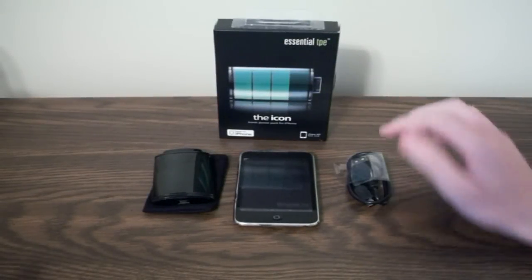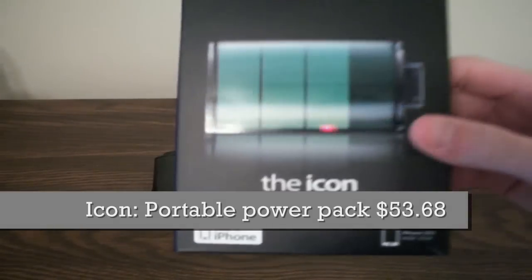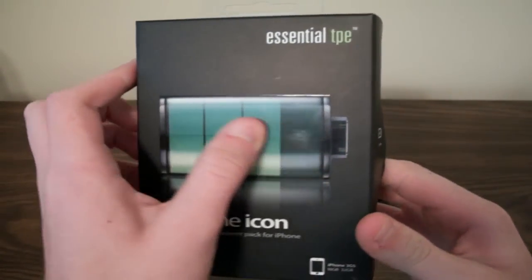Hey guys, what's up? It's iPod Touch Bob, and today I'm here with a review of the Icon, which is the iconic portable speaker for the iPhone iPod Touch. We'll go ahead and jump right into this review.